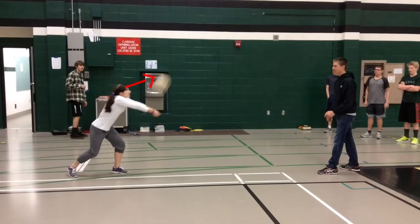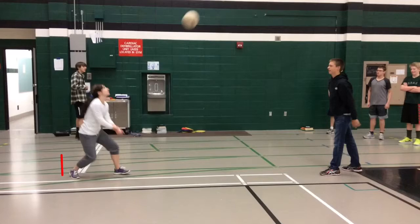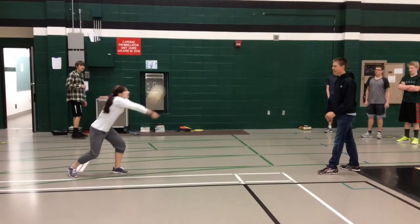From here you can tell the third principle of weight transfer. My weight started down low, and as I am completing the pass, you can see my weight is going up and slightly forward.